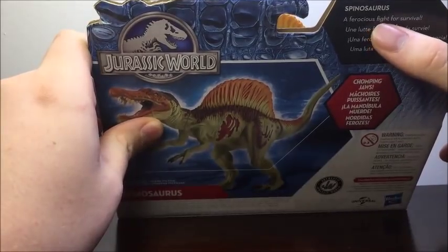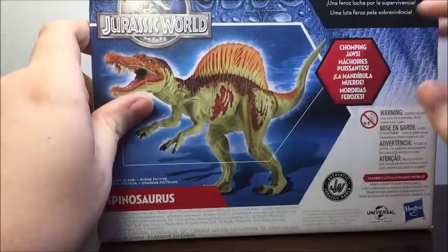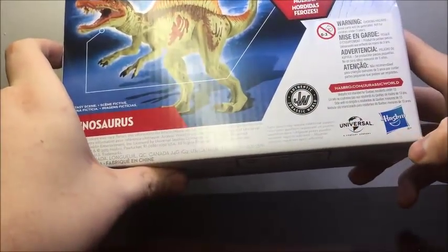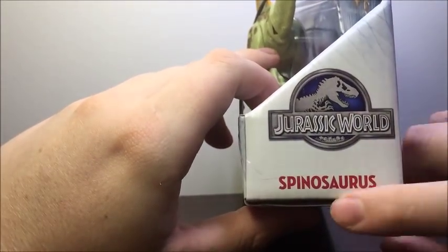Up here it says 'a ferocious fight for survival.' Spinosaurus is listed at the top. We also see Chomping Jaws, the Jurassic World logo, Universal, Hasbro, and then Jurassic World Spinosaurus.